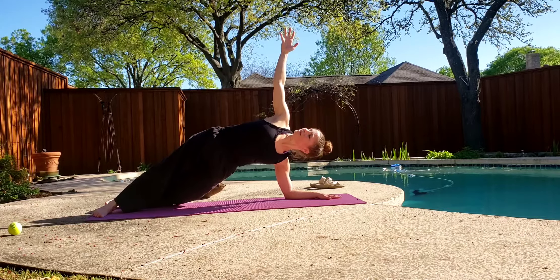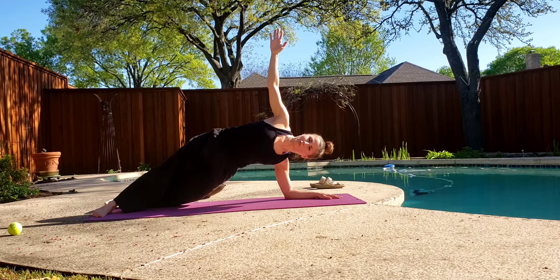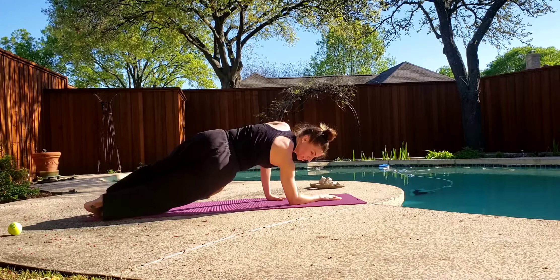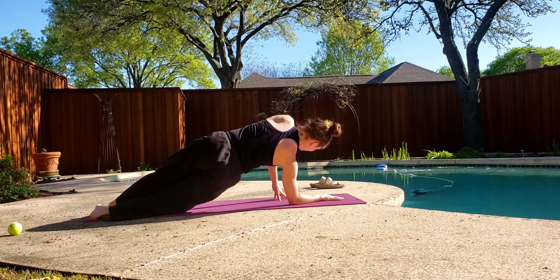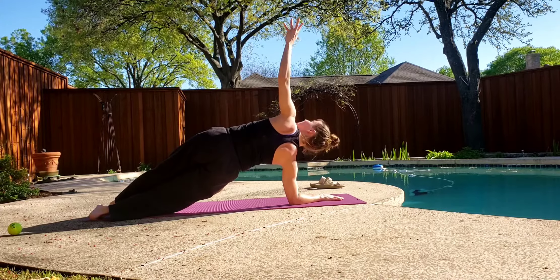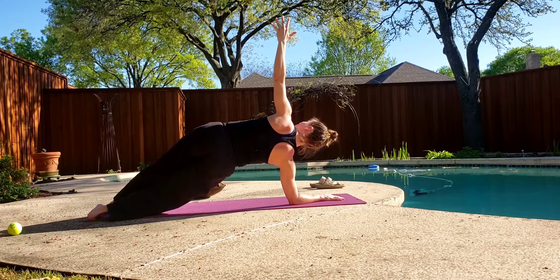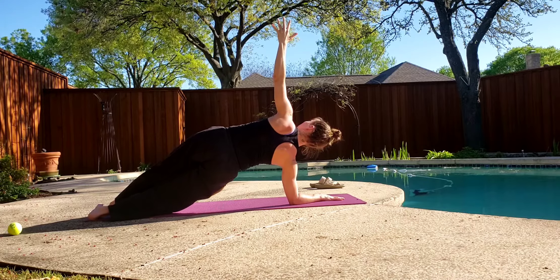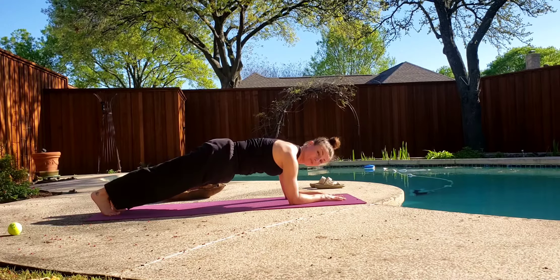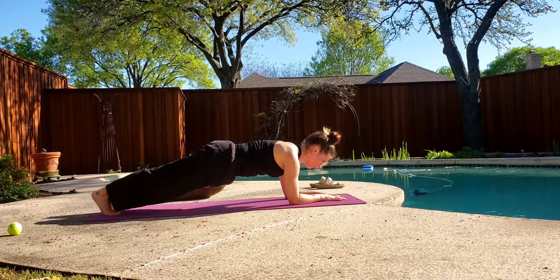Ten, nine, eight, seven, six, five, four, three, two, one. Come back to center. Switch sides — just turn. Reach, stack the hips, hips are tight. Lift. Two, three, four, five, six, seven, eight, nine, ten. Come back to center. Hold for five, four, three, two, one. And rest. Awesome.